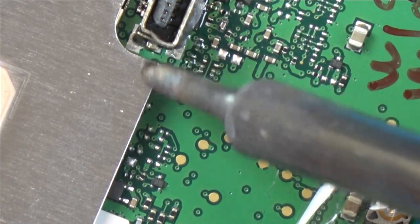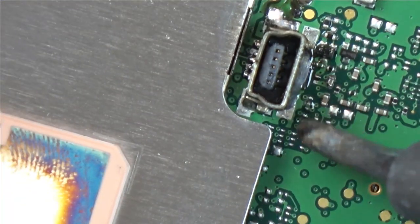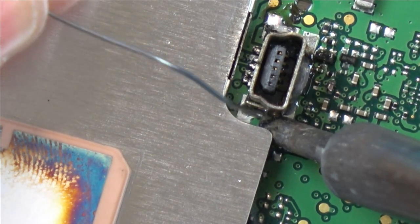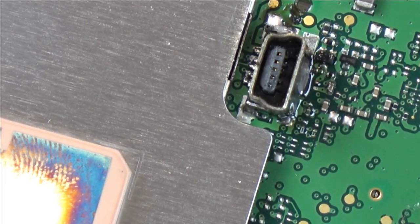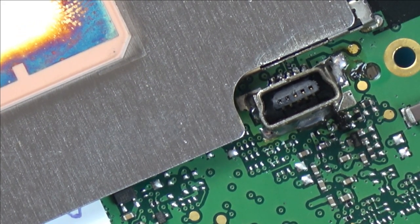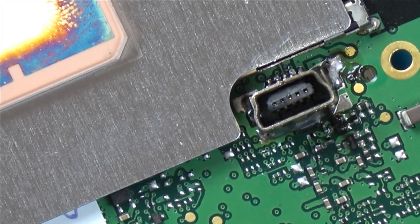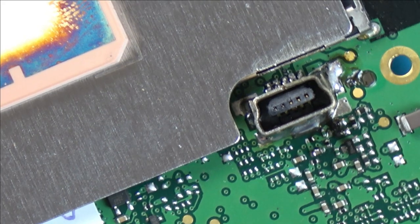Am I going to be able to squeeze this in here? No, I can't get in there. Let me try to do it just there - that's flooded around there. Now Vince from the future here while editing: I did something with that big iron that I didn't spot at the time when I was trying to solder up the anchor points on that port. I've got this little bit in slow motion - can you see what I've done wrong? Extra bonus points if you can.